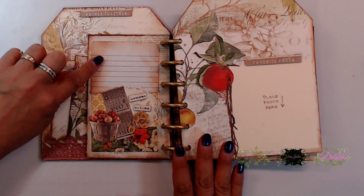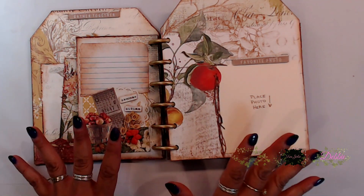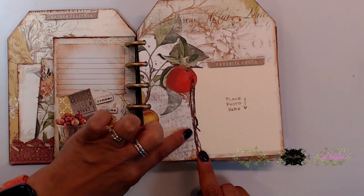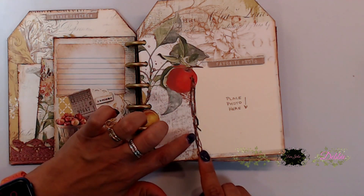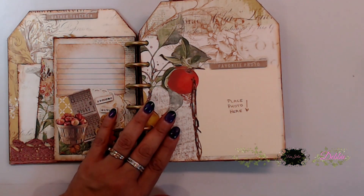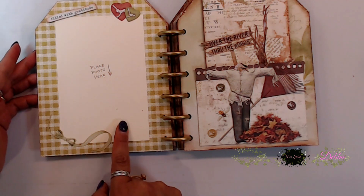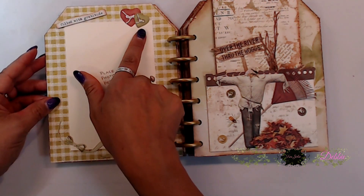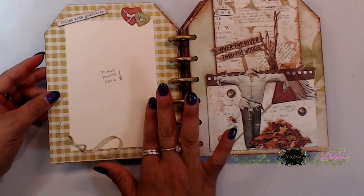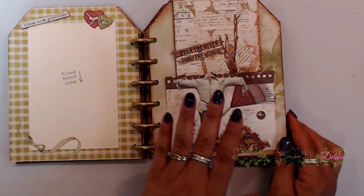I added a little journaling piece of paper that I ripped up a bit and stuck on there — really super cute. Here I stuck a little photo mat down with bits and pieces of the twig laser embellishment from the kit and one of the apples I cut out. Then there's the 'favorite photo' embellishment sentiment, and you turn it and here's a larger photo area with 'filled with gratitude.' I put two little embellishment hearts, one of the little bows from the laser cut embellishment packet, and then the photo space — super cute on this one.